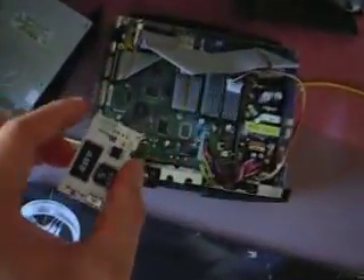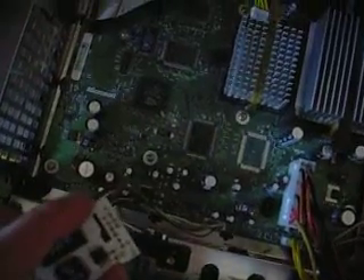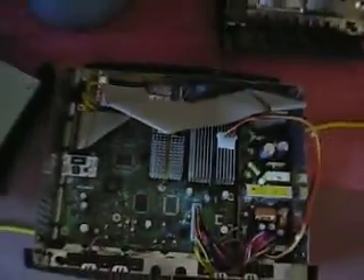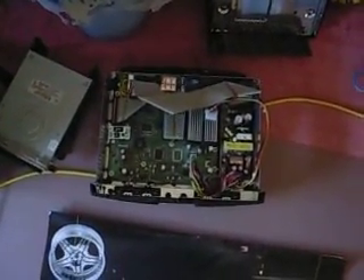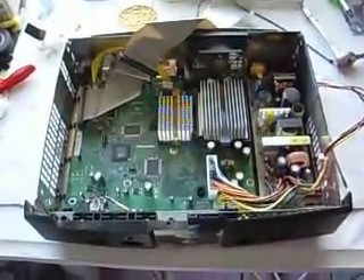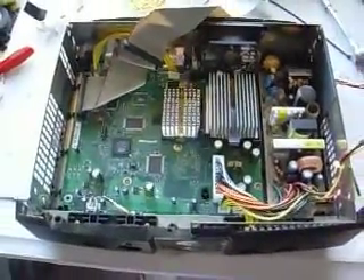I'll pop it into the modded one, which already has its LPC soldered. I will proceed to flash that, and once it's flashed with the proper files, I can load up a dashboard onto this one, and that's all.